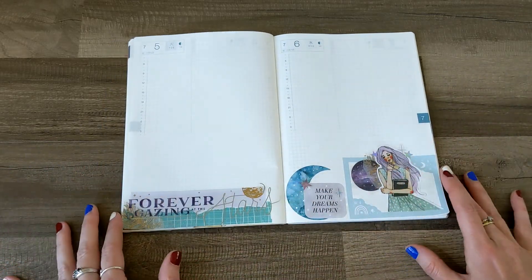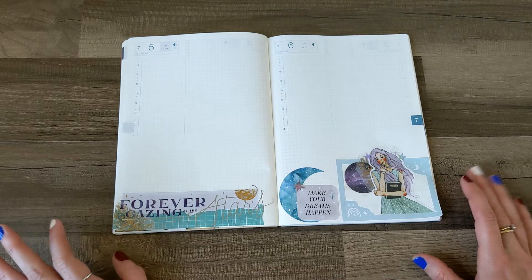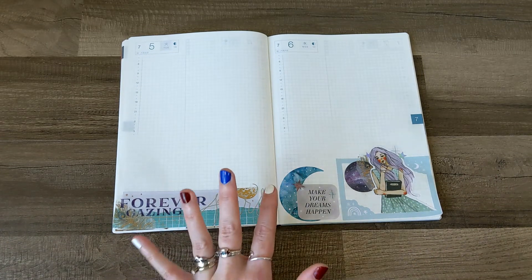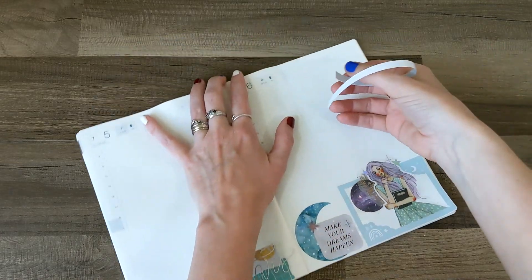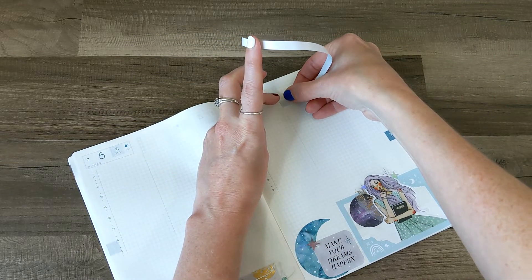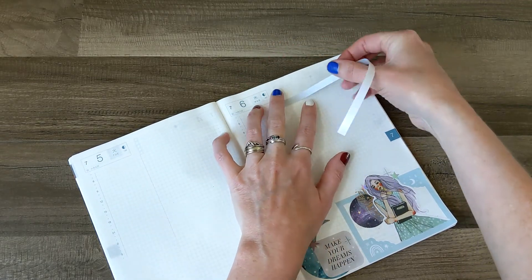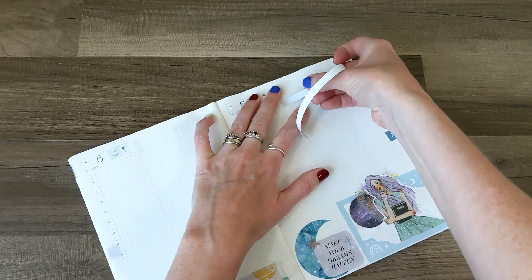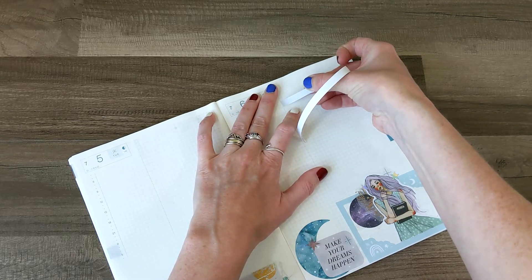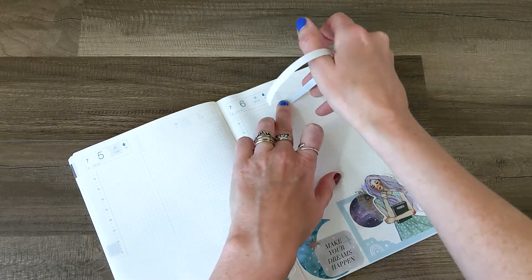They're my favorite, and I'm so, so loving this one. It's really pretty. I love the colors. Now on to the rest of the spread. I am going to divide these checkboxes with this — what are these called? Constellations. Constellation washi strip sticker.